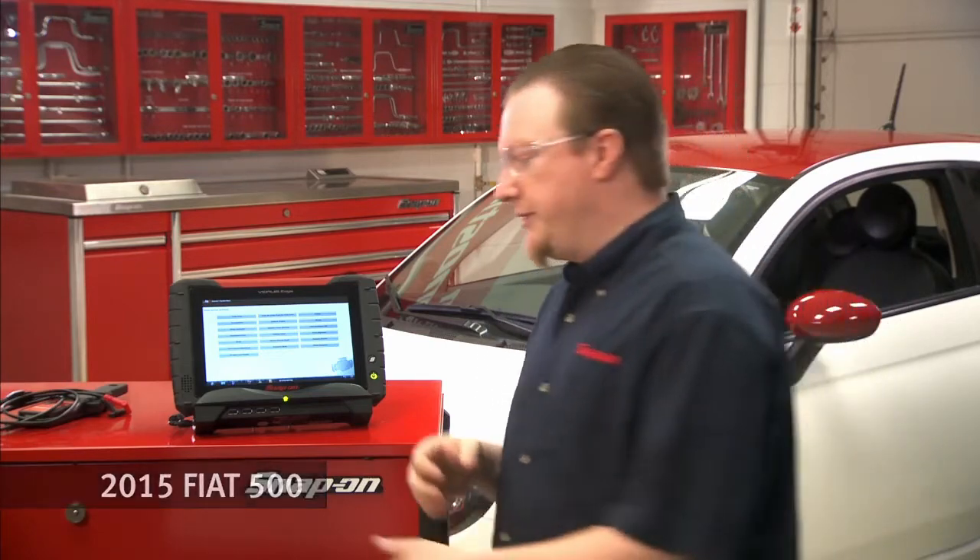On a lot of newer vehicles, when you replace a module like a body control module or an instrument cluster, you have to do a procedure in order for the vehicle to recognize that the new module has been installed. Fiat calls this a proxy alignment procedure. So let's walk through how to do that on this Veris right here.